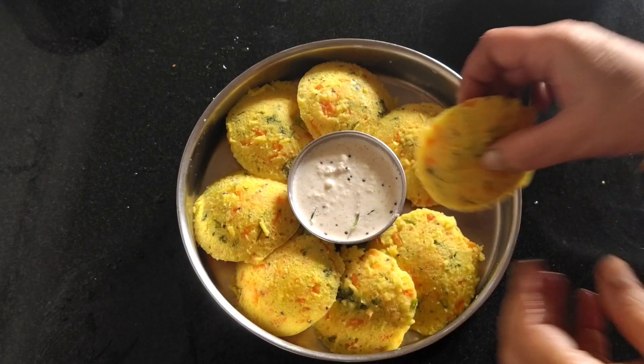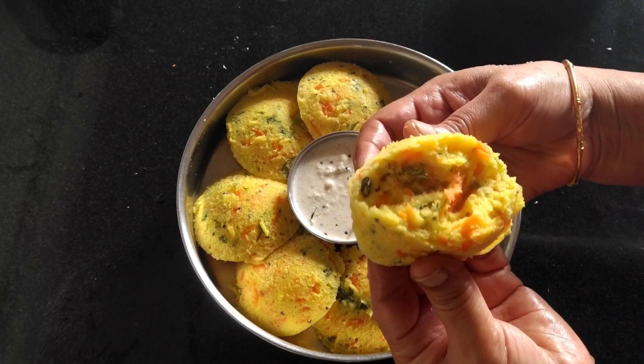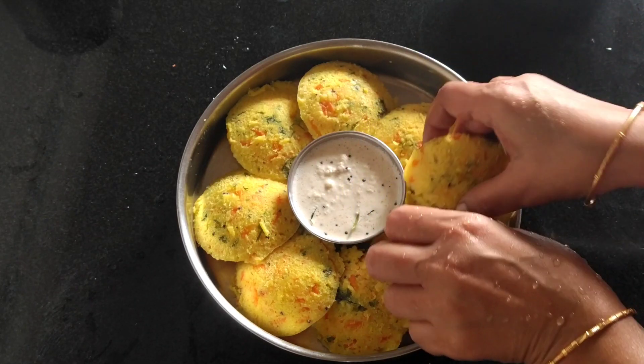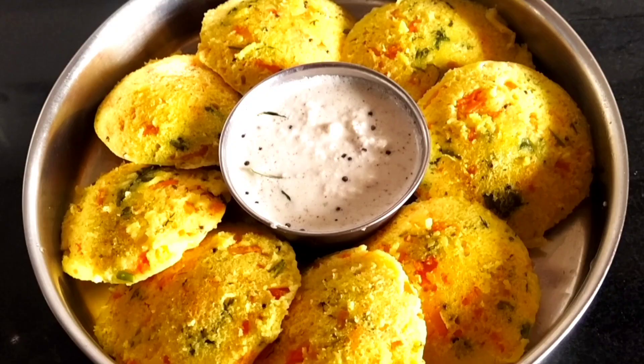Hello and welcome back to my channel. This is a great breakfast item. This is a recipe for weight loss, and it is also a great recipe for sugar patients.